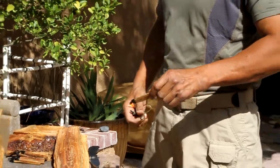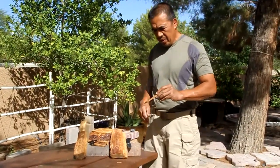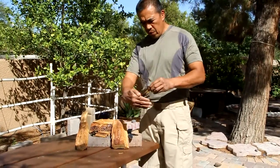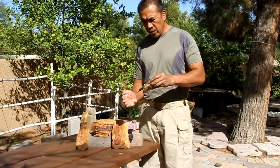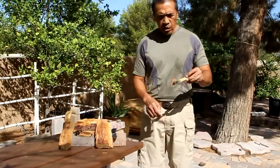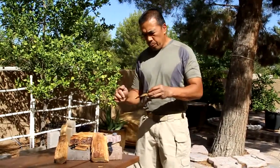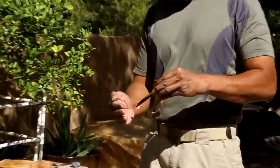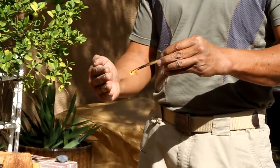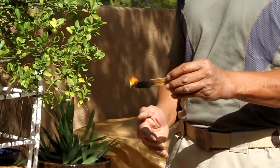There we go. I'm just going to hold this and keep the camera on for a little bit here so that you could see how good this thing burns. You've got to be careful because this pitch on the igniter could actually start to dribble down. You don't want it to drip down onto your foot if you're barefoot or any part of your body.